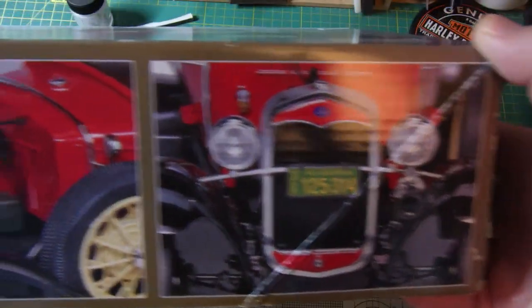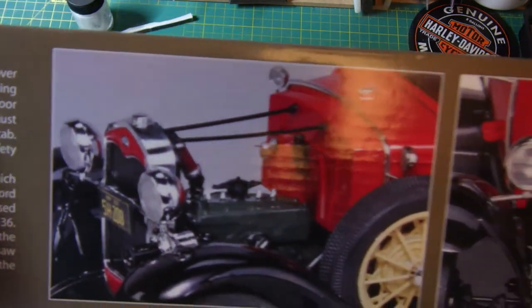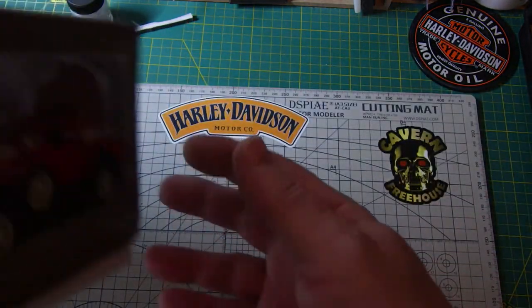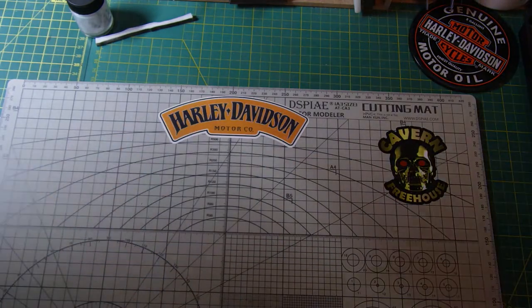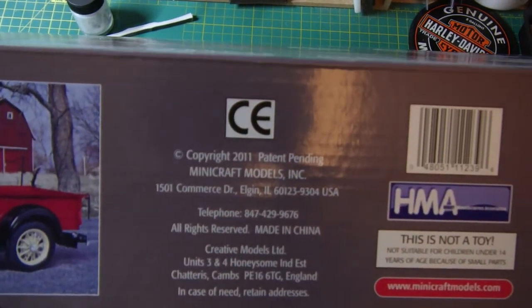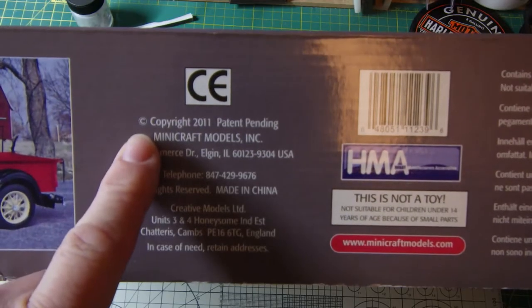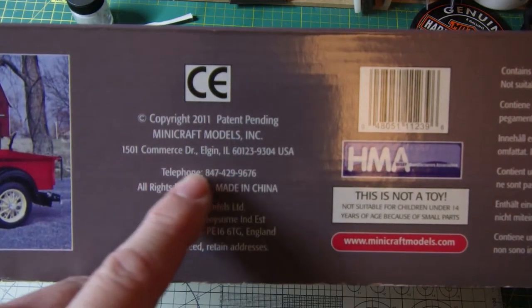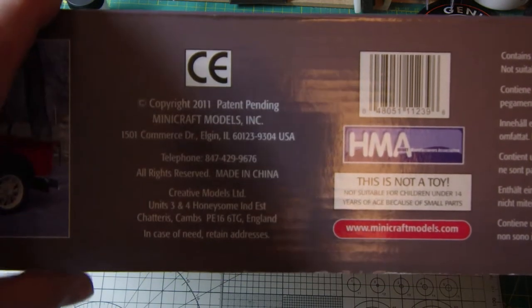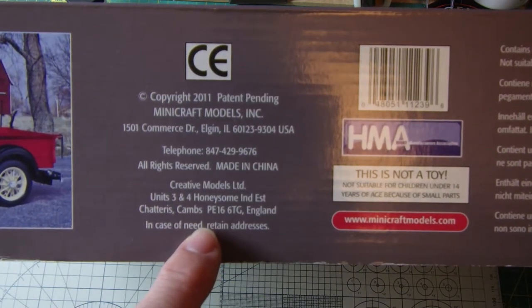Trying to keep the glare off — it's got some pretty cool pictures of the model built, and a bit of writing about the kit. I can't turn it round, it's a big box. On this side it's just got the normal info: where it's made, that sort of thing. Copyrighted 2011, Mini Craft Models, made in China, and imported into the UK by Creative Models in Cambridge.